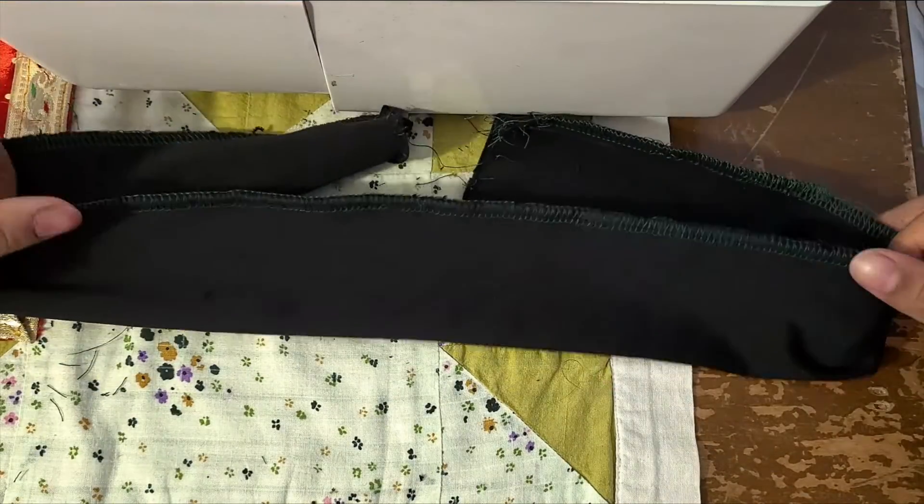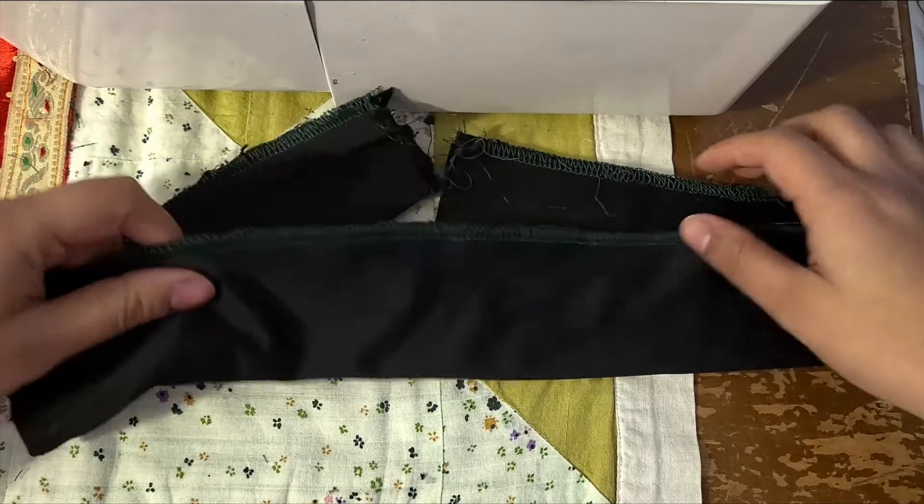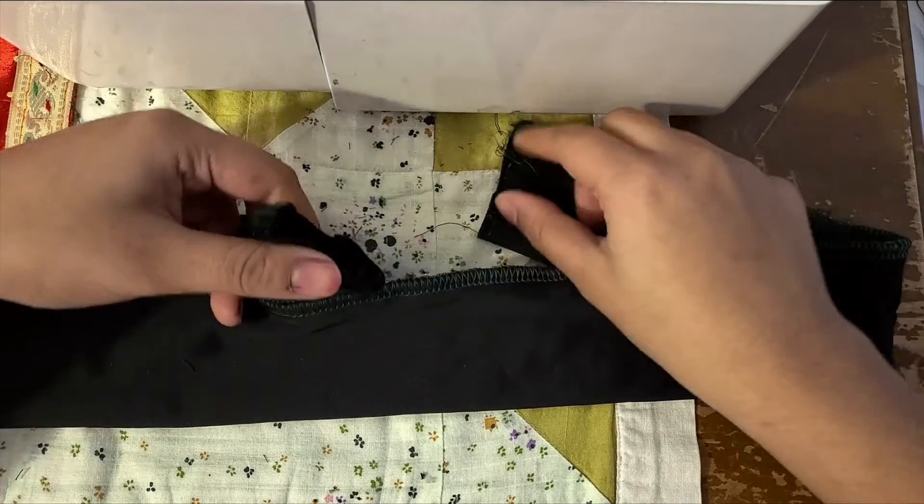I forgot to film this part, but you take the strip of fabric and fold it hot dog style so the right sides are facing each other. Stitch along the long edge — this creates a tube!